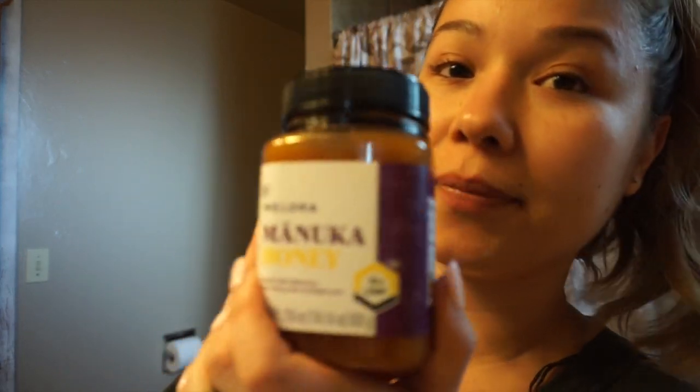And some baking soda. I went ahead and put about a teaspoon of baking soda in here, and I'm going to take my honey and do about two teaspoons of that.